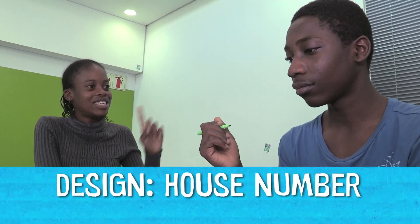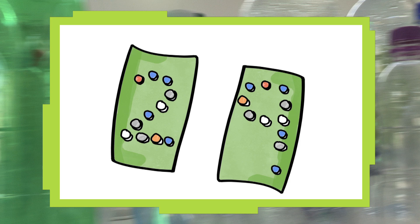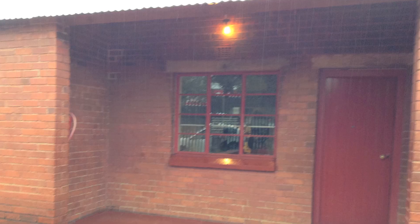You know those house numbers that you put by the wall outside so people can see your house number? Cut the bottle in half and inside it will be curvy. We could use some of the bottle caps, even some tape to write the house number. I think we need it because in most houses they usually paint the house number, and when it's raining, the house number just evades them. Other people don't have money to buy the usual house number that you get from the shop.